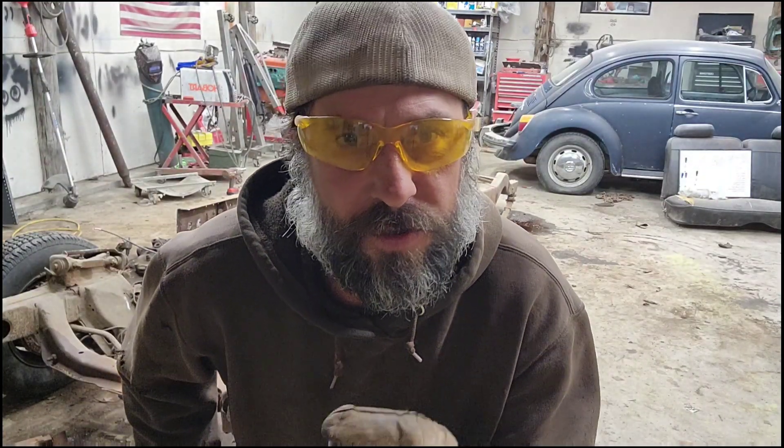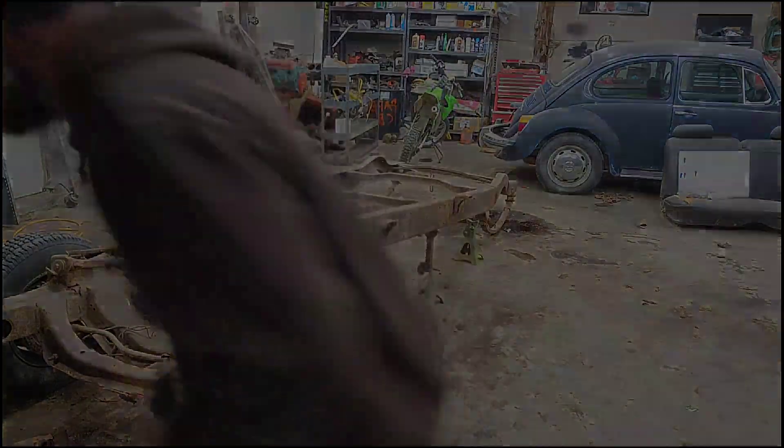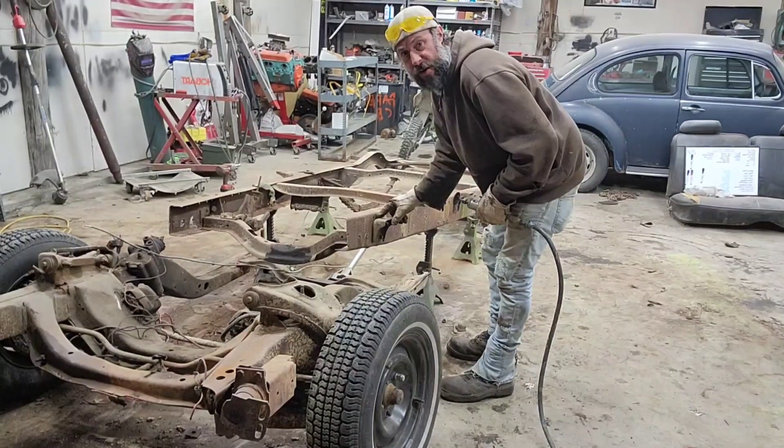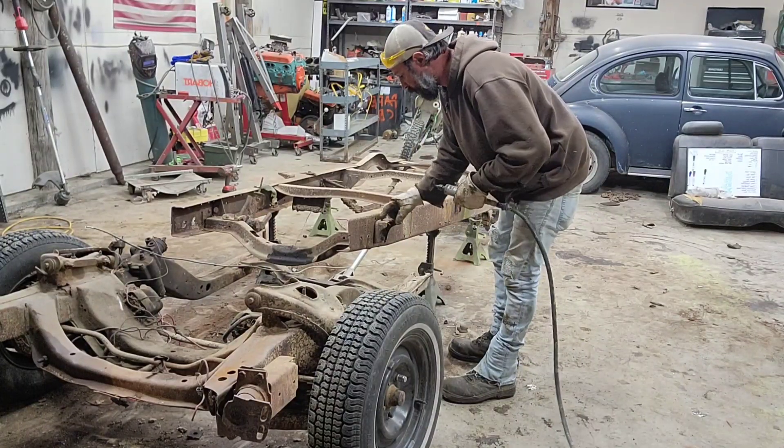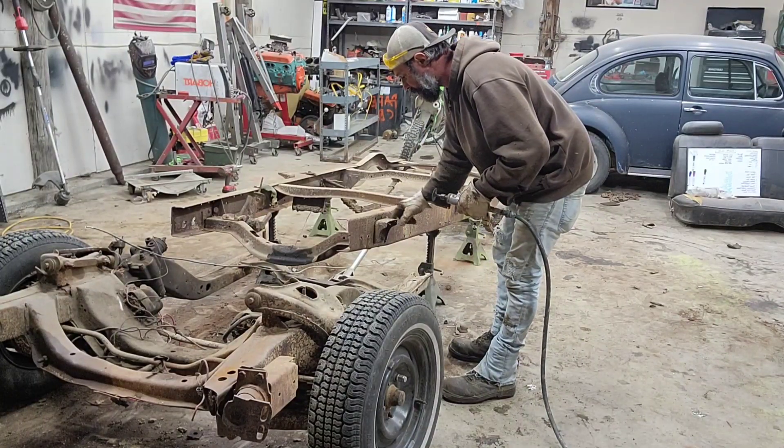I'm saving that piece I just cut off — you'll see why later on. These are the cab mounts right here. I'm just going to clean them real quick so I can weld them.